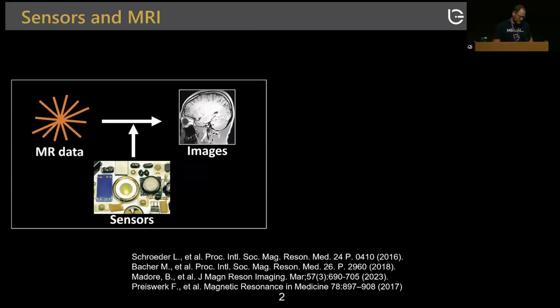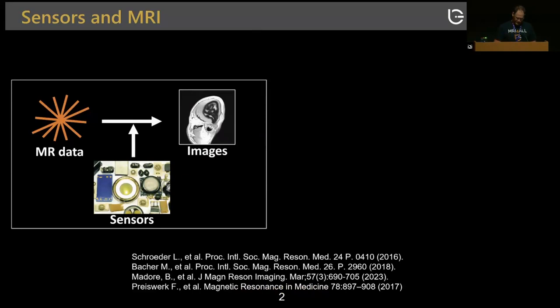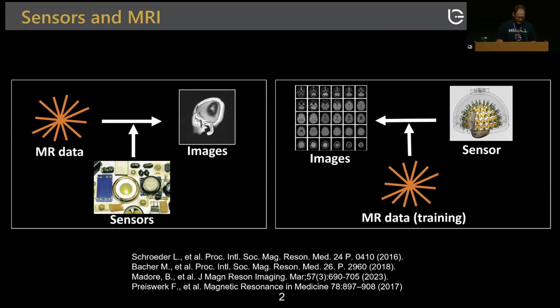Traditionally in MR, sensors have been used in conjunction with MR data to improve image quality. What we're seeing now is a transformation where we actually want to move from sensor space and use the MR data for improving and training the sensor data to generate images. We've also seen a great number of simplifications of MR sensors.